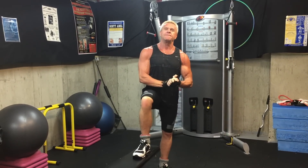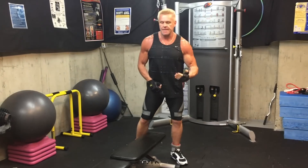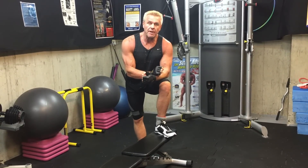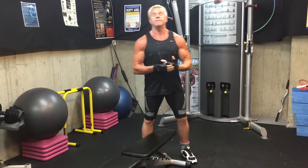Hey, coming at you with Smarter Sculpted Physique exercise. I want to show you a variation on flat dumbbell flies. This is a variation I was reminded of — I wanted to shoot this video because I was re-watching Pumping Iron again for like the 58th time.